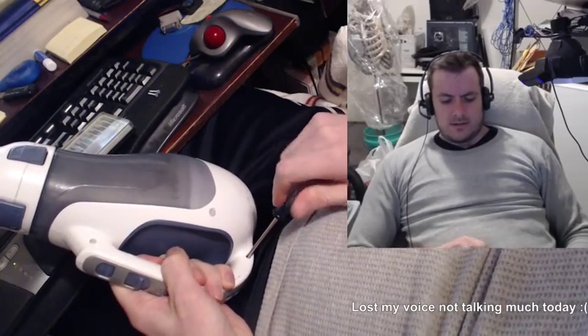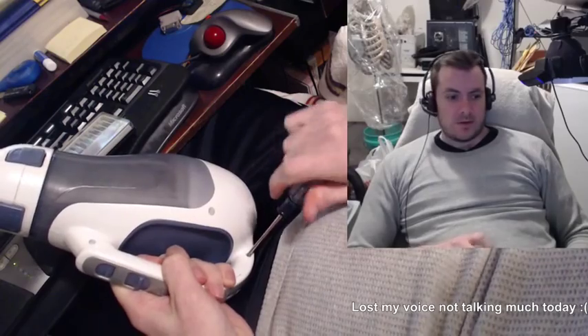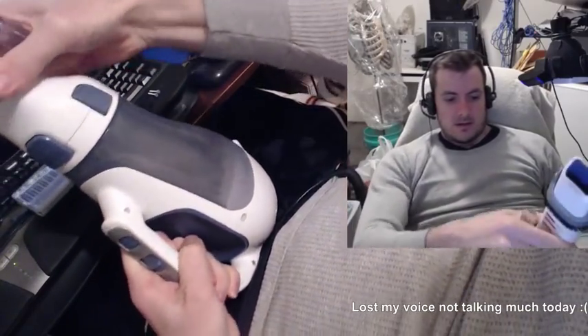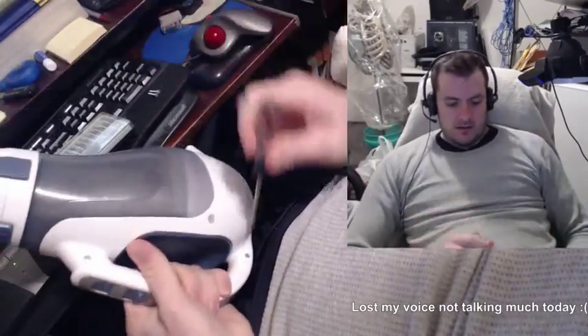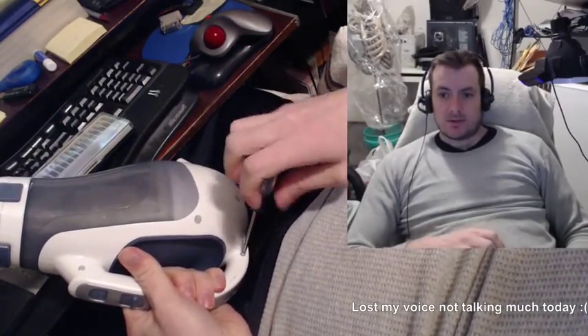I wouldn't say I'm reverse engineering it. But this was a gift from my mom. It has a lot of value to me. I only wish to replace the batteries rather than buy a new one.